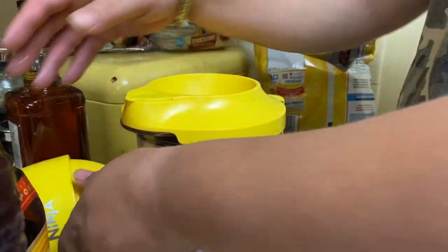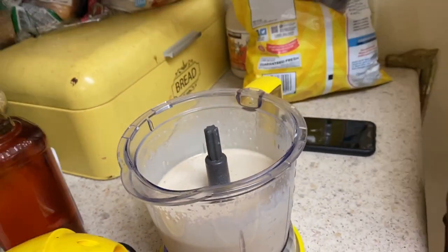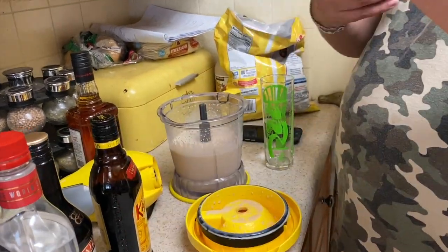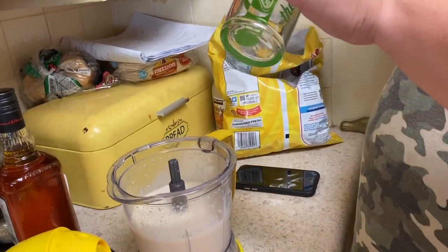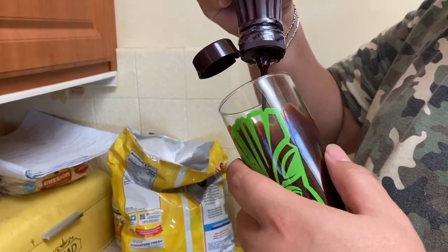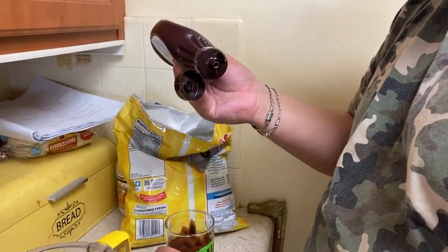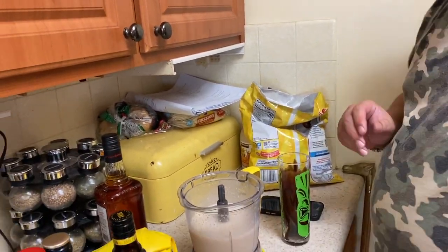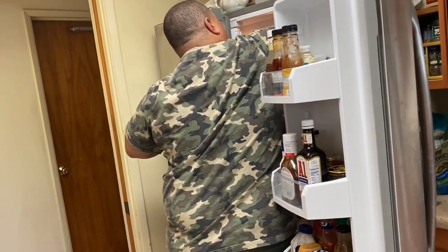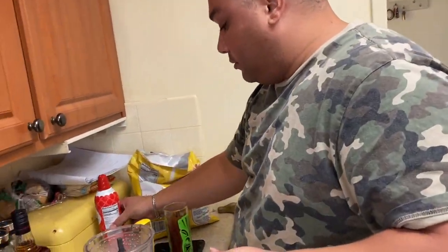Blending it up real good. This is what it looks like once it's mixed. I'm gonna use this Palm Springs glass and coat the inside with some chocolate syrup, just like at a coffee shop when they line the glass with caramel or chocolate. Then I'll get out the whipped cream and pour the drink in.